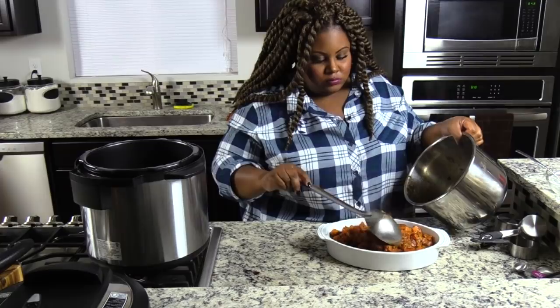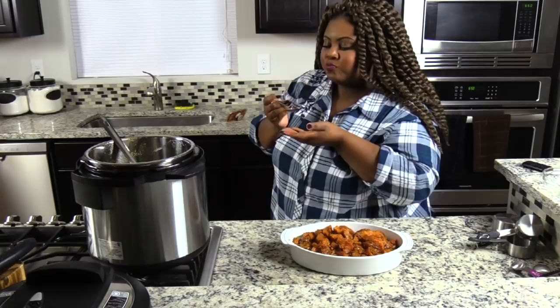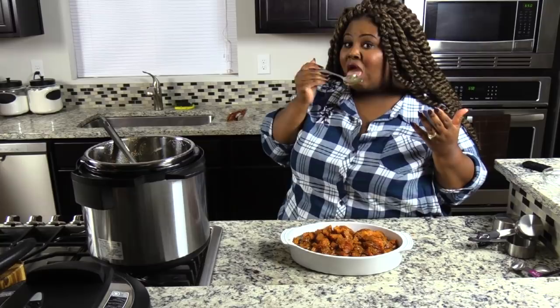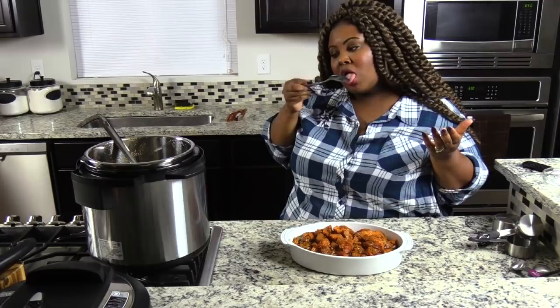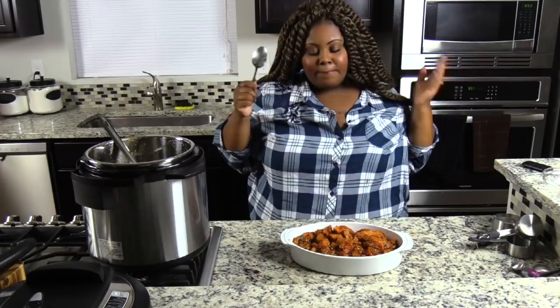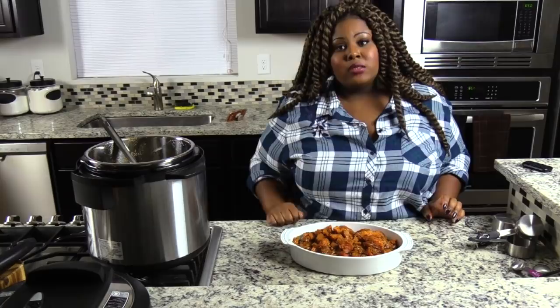A lot of it. Oh my God — so bomb. It literally melted in my mouth. I will be making my yams in the Instant Pot this year. Bomb.